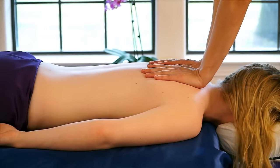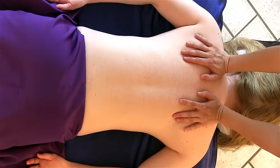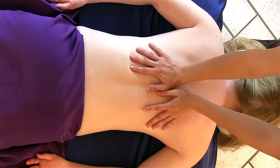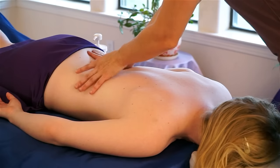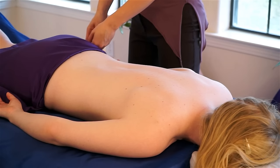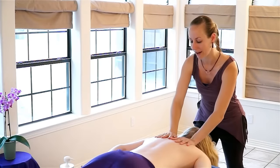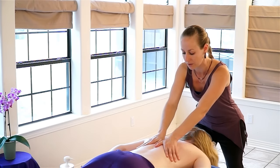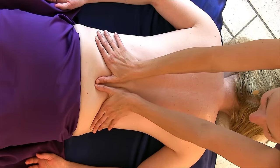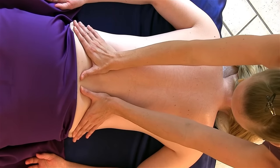I always begin just by saying hello to the back and giving a nice gentle resting stroke — you can palm alongside the spine, just walking down, saying hello. I'm using a light cream today, but anything will do; oil or lotion are fine as well. I'm going to take a little bit of that massage cream and just gently apply it to say hello.